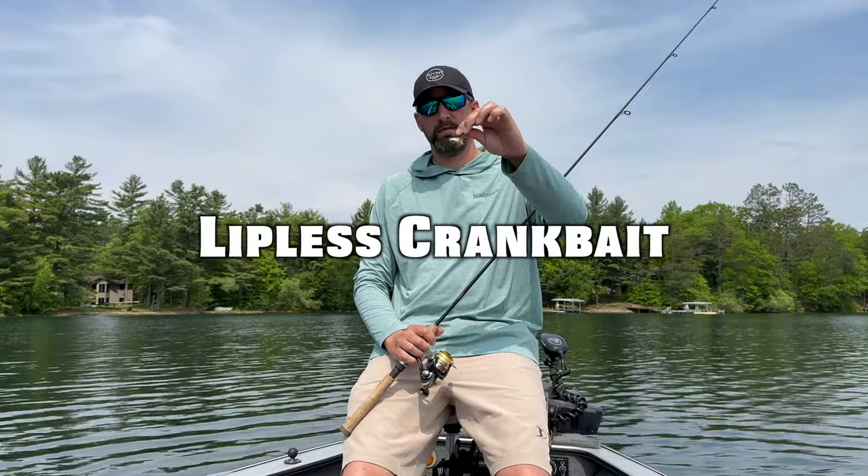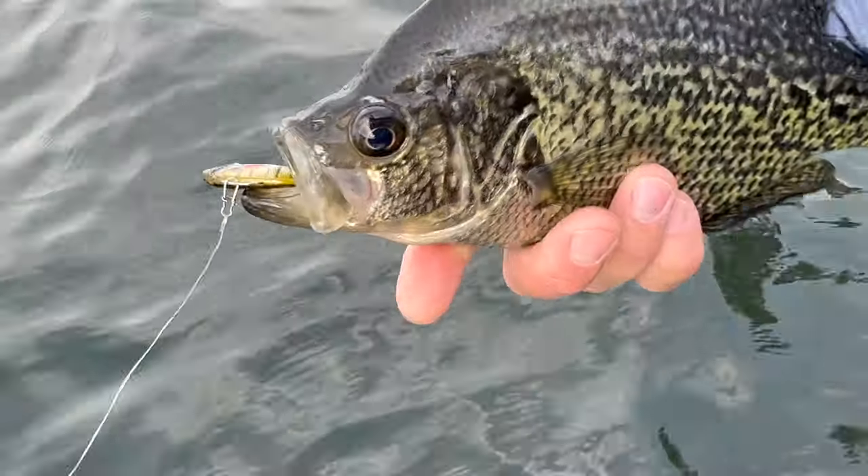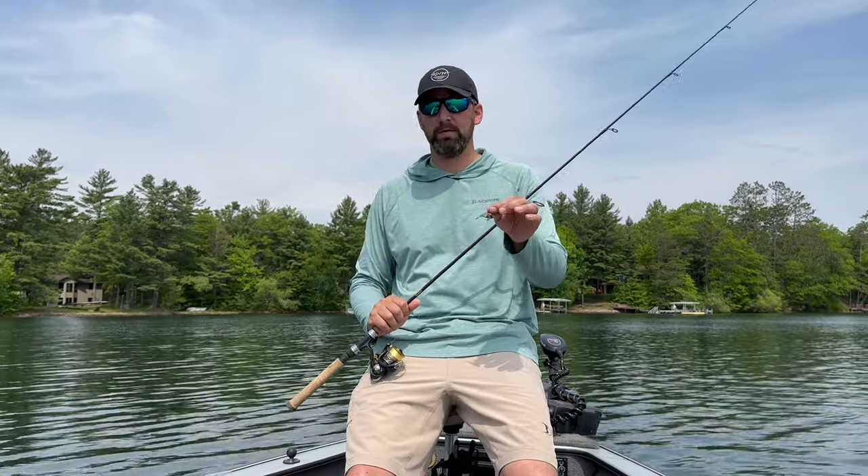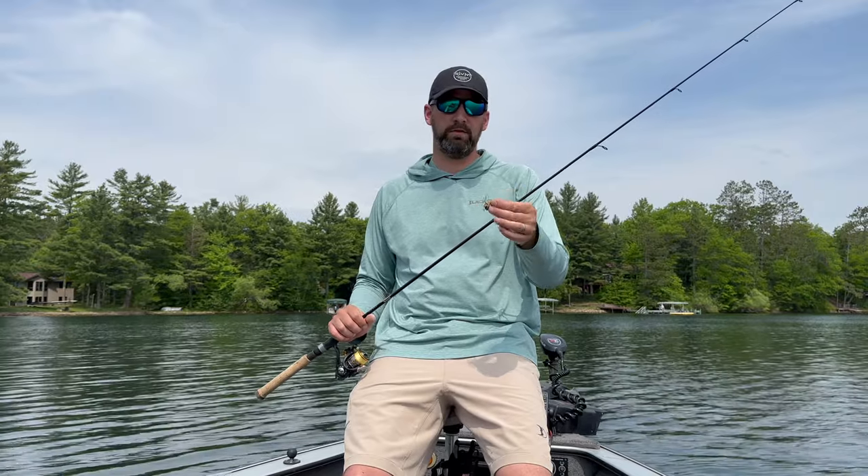Number three is the lipless crankbait. Not a ton of people fish these for crappies, but I've caught so many on them — especially later in the summer when crappies get on deep weed lines. You just work the weed lines, pull up and let it drop, pull up and let it drop. This is the 1/8 ounce size — a great size for crappies, though I have caught them on bigger sizes too. Typically I'll do a slow pull-fall-pull-fall retrieve, but you can straight retrieve them and they work excellent that way as well. I'll often use these as a cleanup bait or reaction bait in dirty water where fish can't see some of the other baits. It's got tons of rattle, tons of flash, tons of vibration — calls in fish, casts a mile, and is an absolutely deadly bait in certain situations.